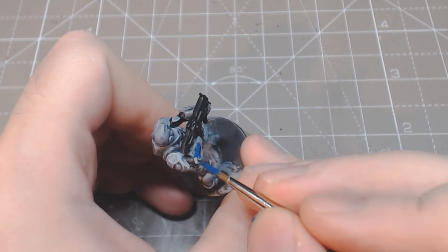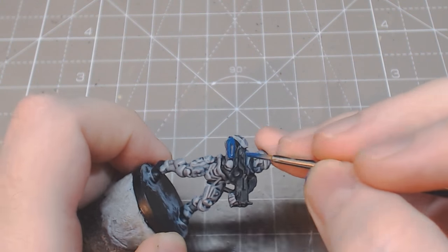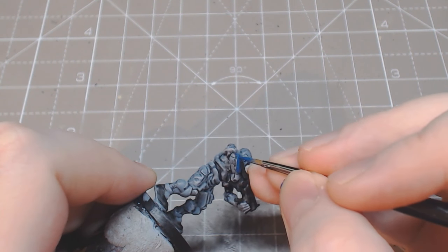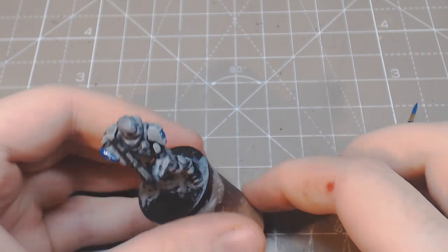Each marine uses a different colour, but here we're starting with deep blue. We focus on the arms, knees, shoulders and back area, and this keeps the model mostly grey while making it identifiable from any direction.